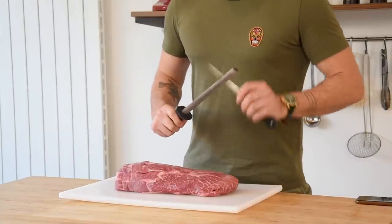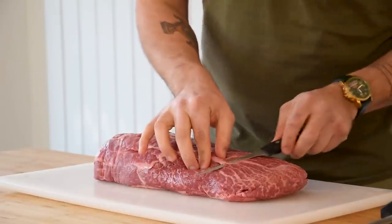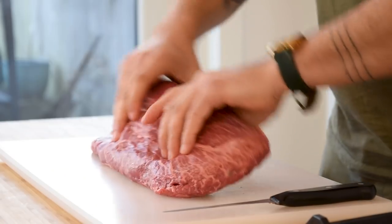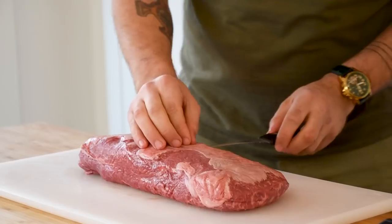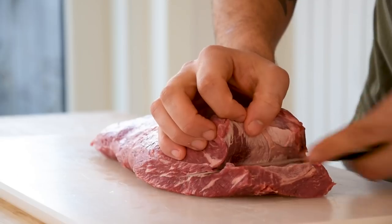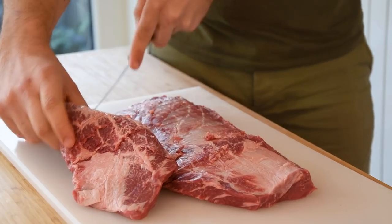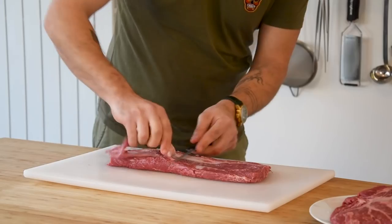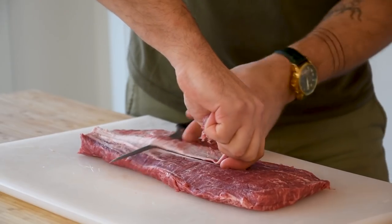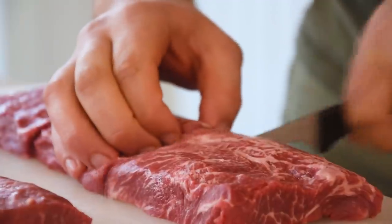Let's begin with cleaning the flat iron steak. First remove any membranes, tendons, or fat on the outside. Normally the flat iron steak is a piece of meat that's used for braising, but by cleaning it this way it's also a great piece to pan sear. Once the outside is clean, cut it in half alongside the tendon. When that's done, remove the tendon on both pieces. Then portion the steaks and keep them covered in your fridge for later.